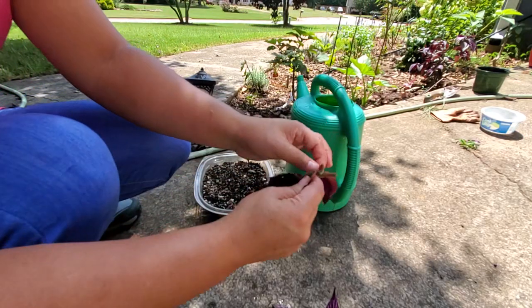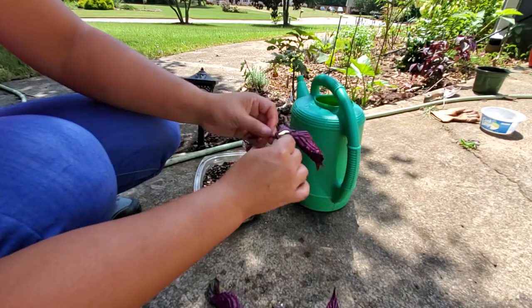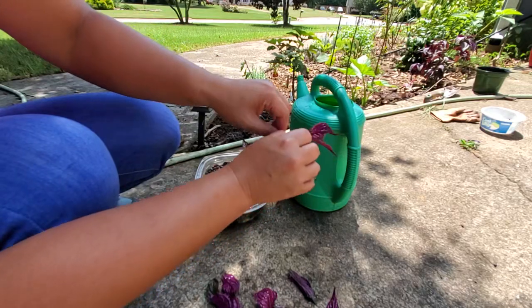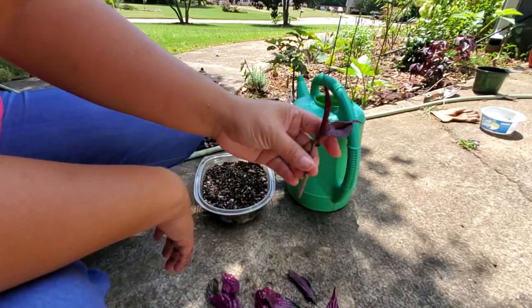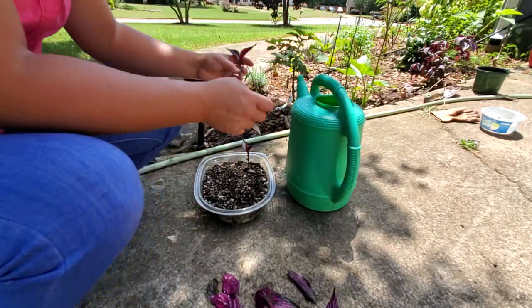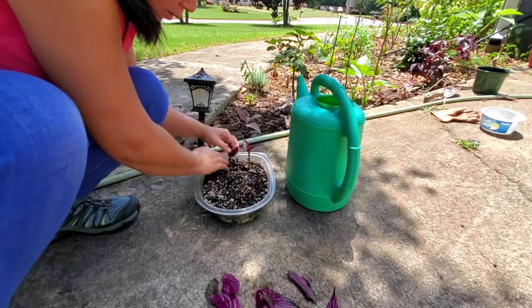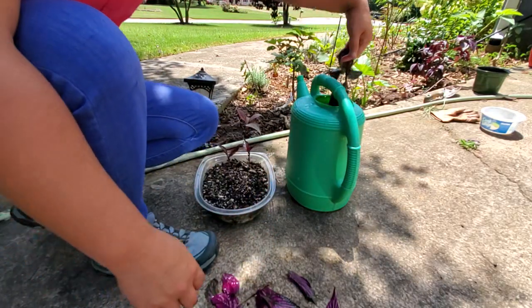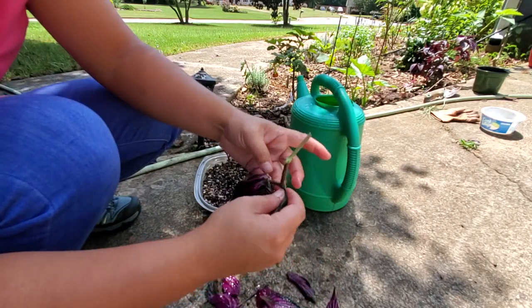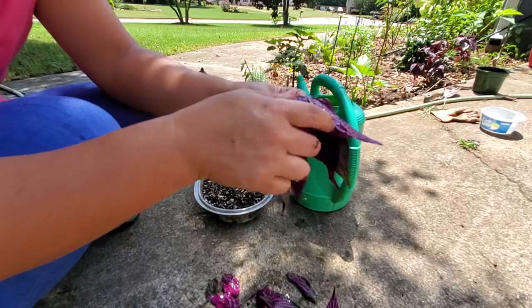Grab another one, strip the leaves until you just get a little two-leaf node right there. Make sure you stick the node — this part right here — into the soil. This one's got a weird little angled twist.